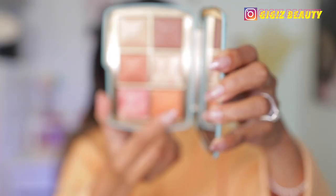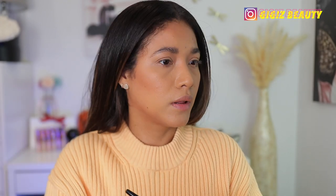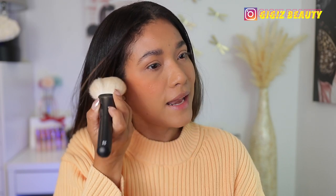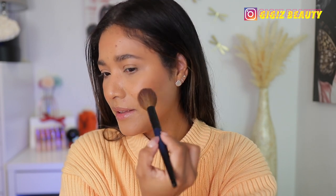Now for blush — I'm going with the orange shade, using my Synergy soft cheek brush. Oh — that was a lot! My brush picked up a ton of product. Okay, it's looking better. Wow, that was some serious pigmentation! Tap off your brush and be careful with this orange blush because it is quite pigmented.